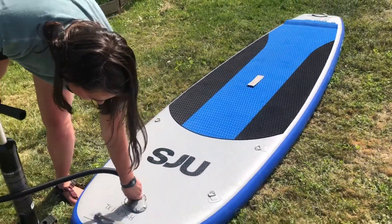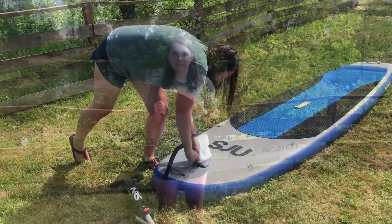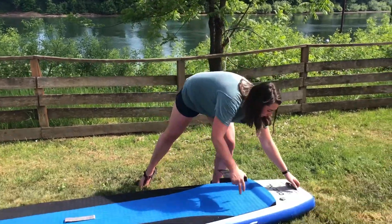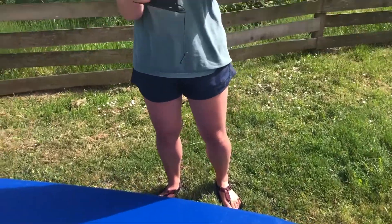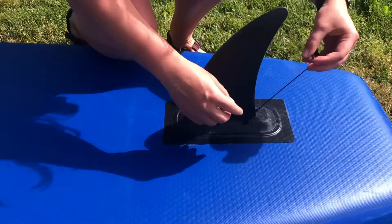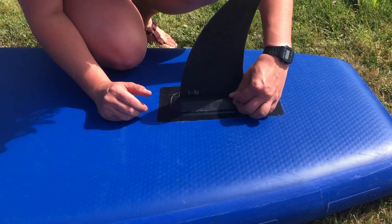Now we can unscrew the pump. Now that the board is inflated, we can attach our fin to the end of the board. We'll flip it over — the fin is going to slide so that the pointy part is pointing backwards, and then we have our locking mechanism that will just slide right into this hole and that will lock our fin in place.